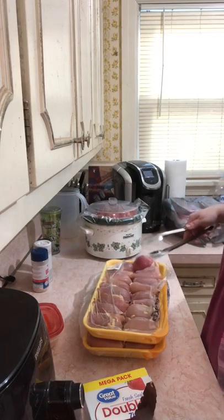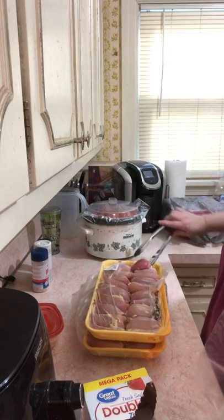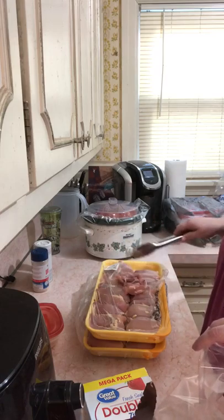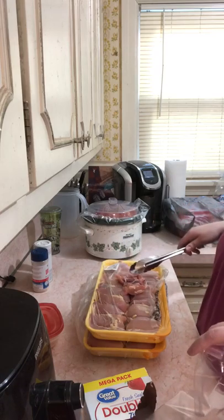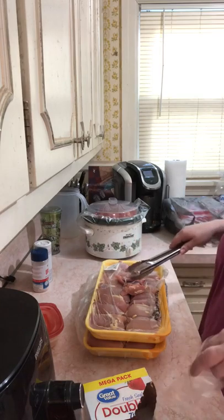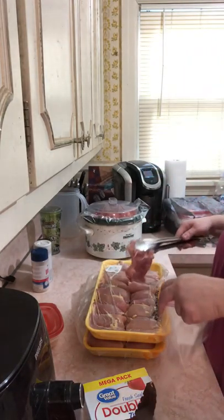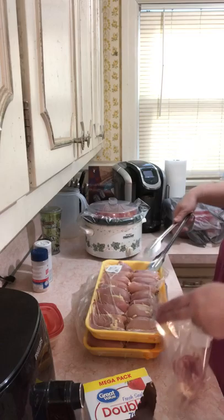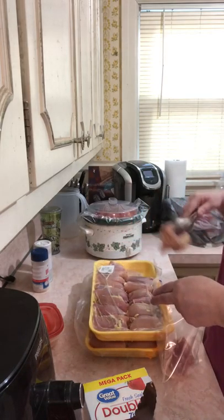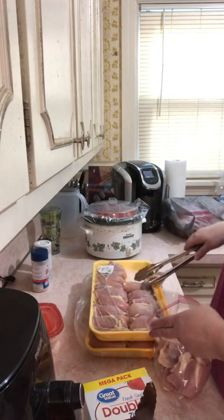If you ever want to see some of the stuff I crochet on Facebook, it's called Yarn Diversions by Terry Leaves. Now I'm going to break this bulk chicken down into more usable portions — I think this would make four servings for me. It's four pounds, so I'm going to break it down into four one-serving Ziploc bags.